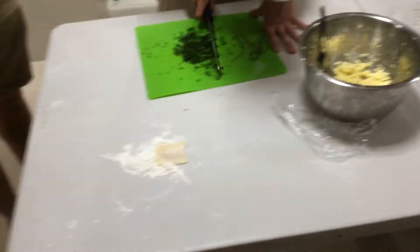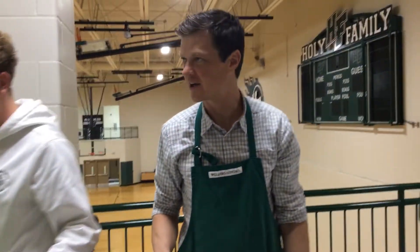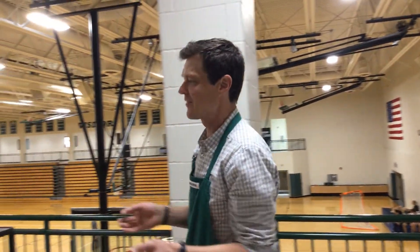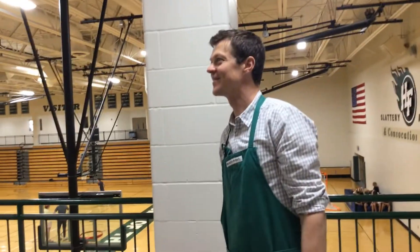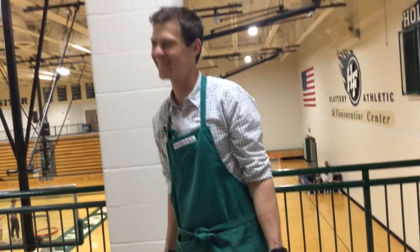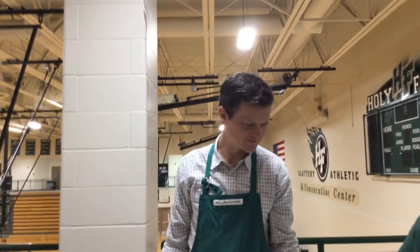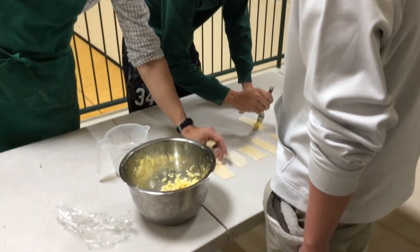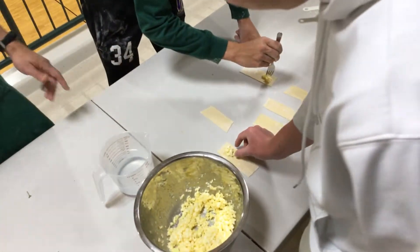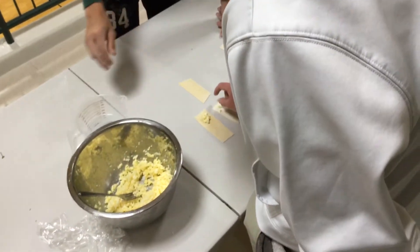Put them down there. Sage is so good — I picked it from my garden this morning. I have a lot of sage. My mom burned sage in our house — isn't that like spiritual? She burns sage and walks out of the house. That's a little on the too much side, but it should be okay.